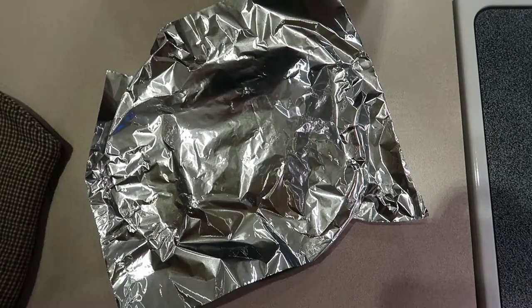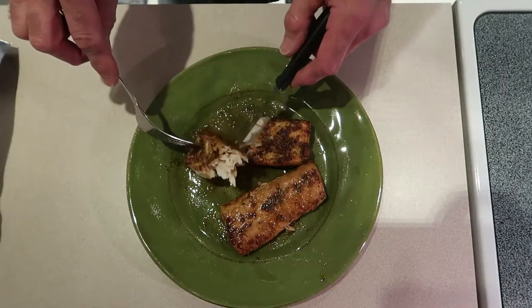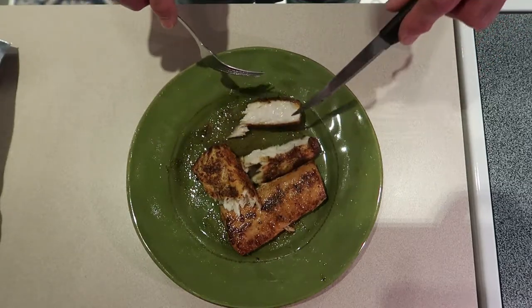We've got it tented in foil. Let it rest for four or five minutes and it just flakes apart. Cooking your mahi inside in the oven, it comes out really good, and that clarified butter actually gave it an extra boost in flavor.